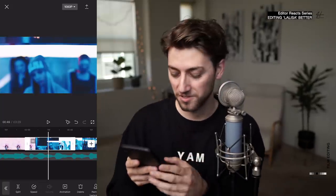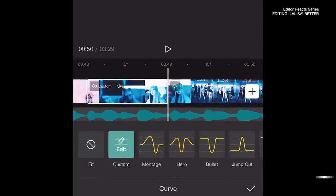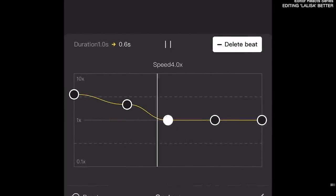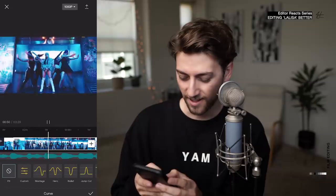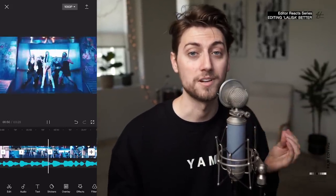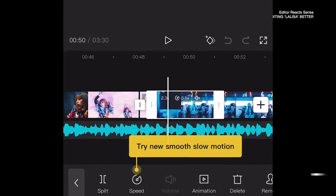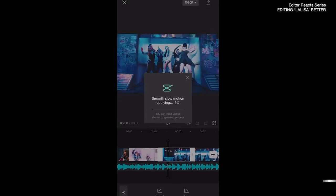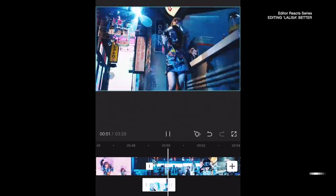All the speed ramps, baby! CapCut has the coolest speed ramp options. You can click speed, do a curve, and you can literally custom map the speed graph that you want. It honestly feels better than the original edit, bro. CapCut just released a feature called smooth slow motion — it uses AI to create frames within frames that don't exist and it makes your slow motion crazy smooth. All you have to do is click on speed, move the slider below 1x, click 'make it smoother,' and render it out. Here's the before and the after.